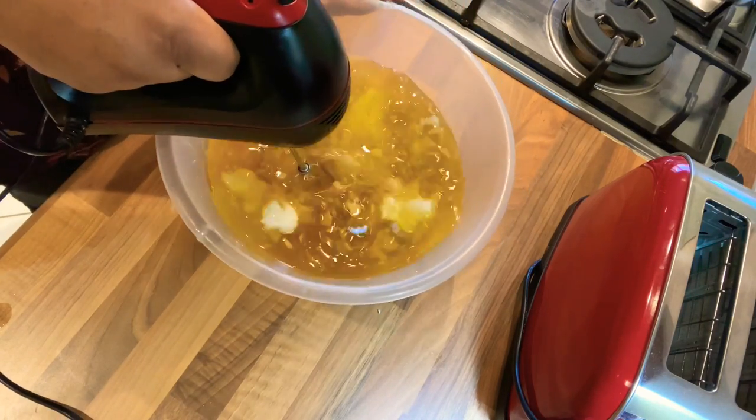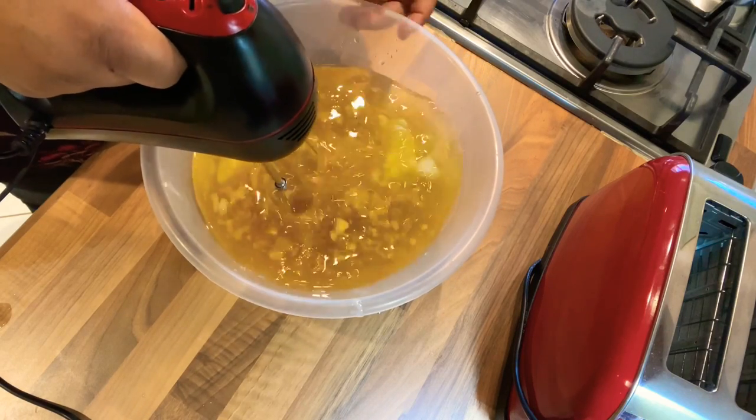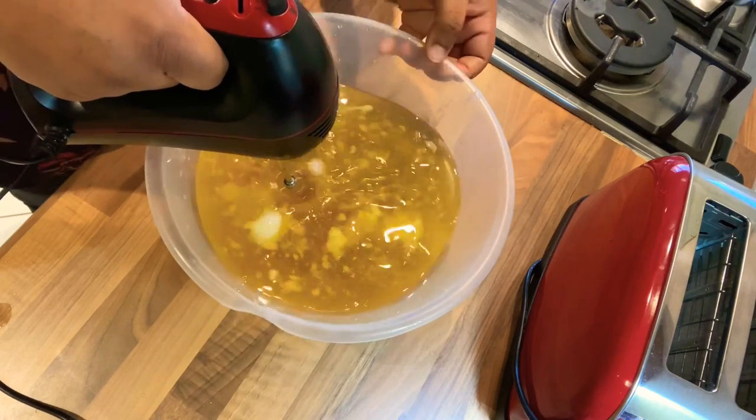At this point it is very light in consistency. After mixing it all together and it's well incorporated, I will put it in the fridge so that it becomes a bit solid and easy to whisk.